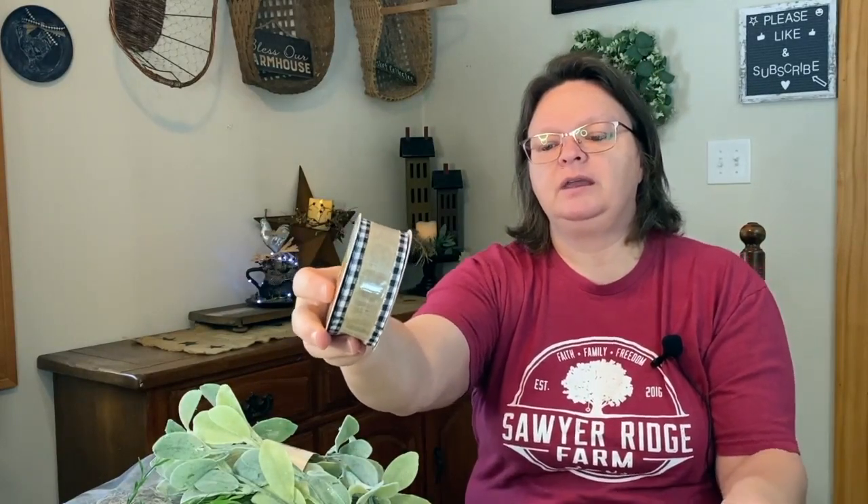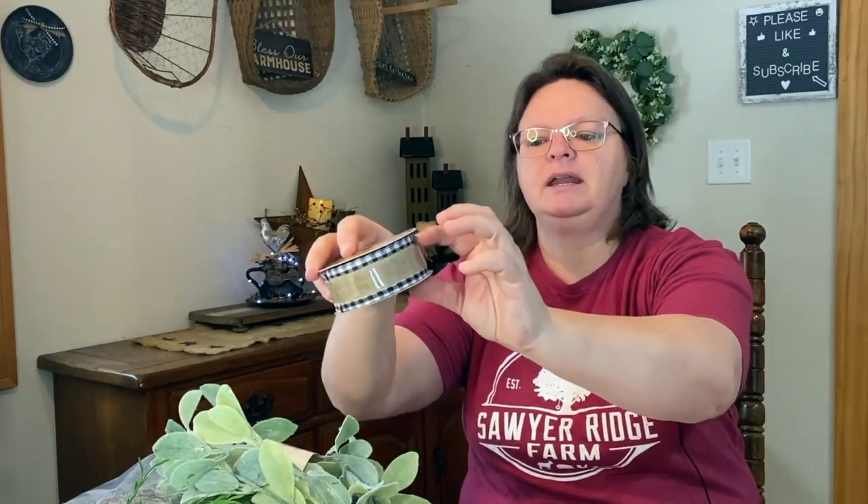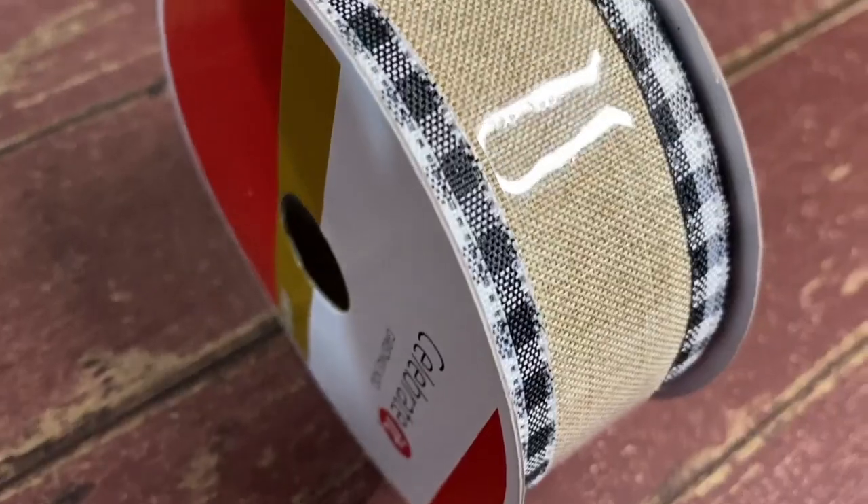I also got some ribbon. I got more of this burlap ribbon — it was in the Christmas section, originally $9.99, marked down to $3. There's 10 yards on there and even though I have a bunch, I use a lot of burlap ribbon. Then I got this one that's a little thicker — black and white gingham with burlap down the middle, all made right in and it's wired, which I really like. That was also $9.99 marked down to $3.